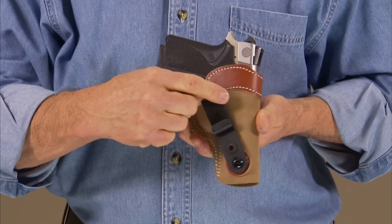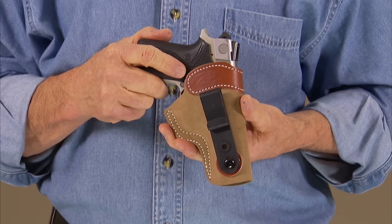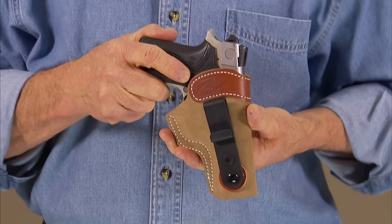The angle of the hook is adjustable, and because this angle is adjustable, it means that where you wear it on your waistband is also adjustable. So you can wear it almost anywhere — 360 degrees around your waist — depending on your preference.